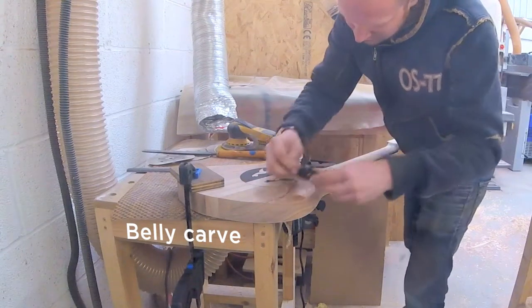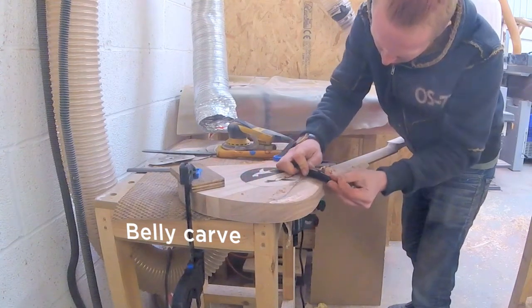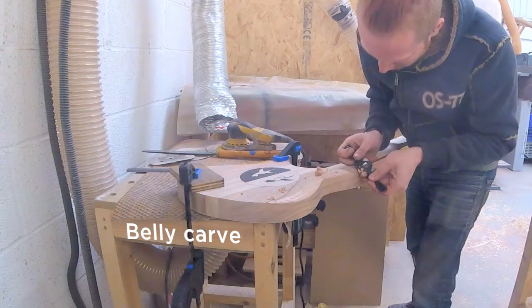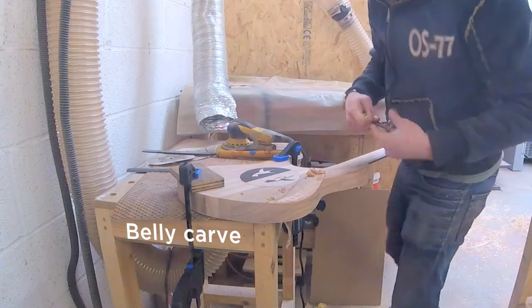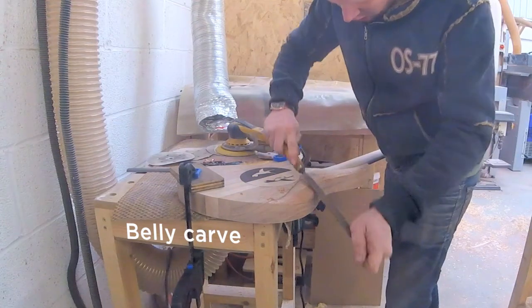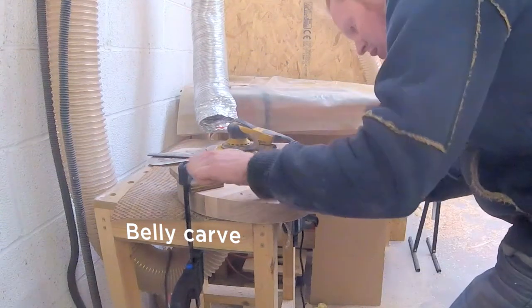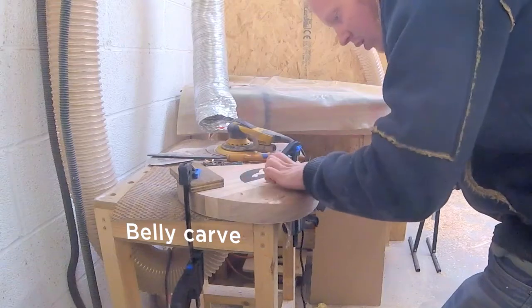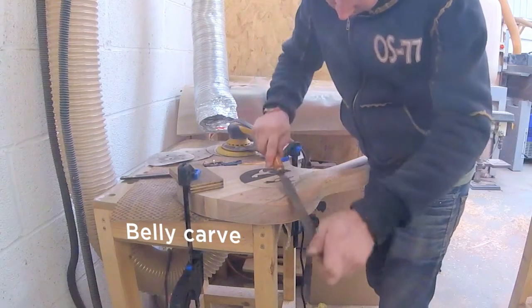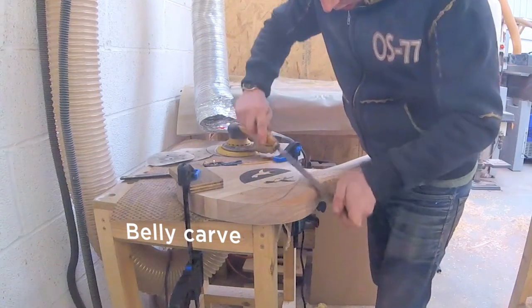I'm just using the spokeshave to do most of the work — it's by far easier. Realizing I could have used the angle grinder for this, but hindsight is always 20/20. I don't have too much experience with the angle grinder so I think that was part of why I was steering away from it. Besides, I like working with my tools — I like my spokeshave, I like my rasp. Somebody already called my neck carving a more zen approach in a previous video, and yeah, I can see that here. I could have done this an easier way, but I'm doing it in a way that's nice for me — it's a bit therapeutic.